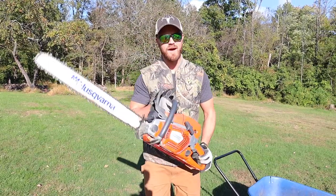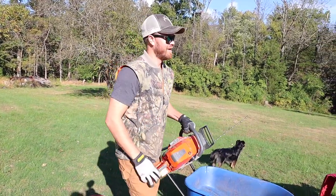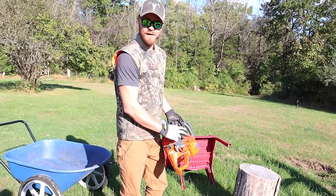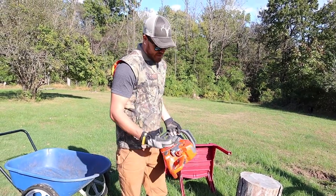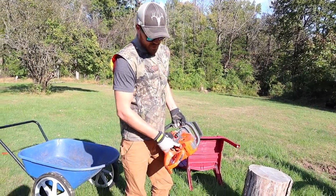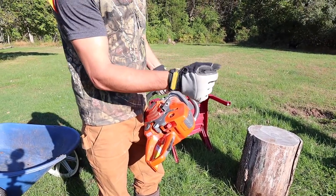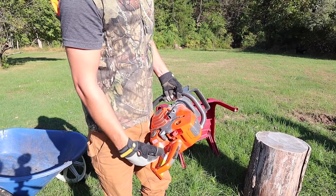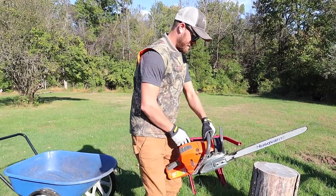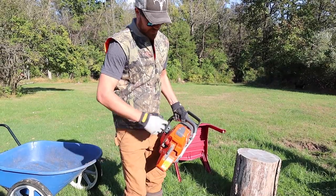Today I'm going to be using the 572 XP Husqvarna. I love this thing — it's a beast. When starting the chainsaw, do a quick five to ten pumps of the gas. Make sure it has gas and oil. In the 572 XP version, you put it into the choke mode by pushing upward. Then do a few cranks — you'll hear it about to turn over. Then you kill the choke and it will fire right up. Make sure that the bar safety is forward. There we go.